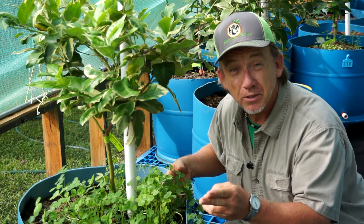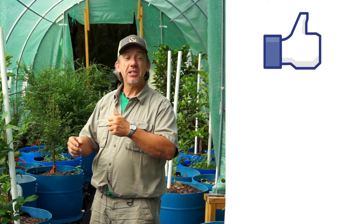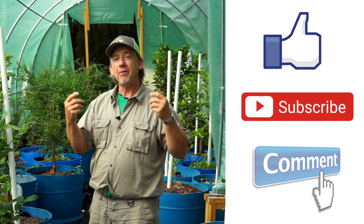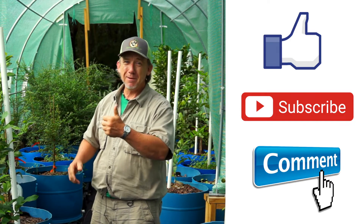What are some of the things you guys are doing to reduce your fertilizer inputs? I hope you enjoyed today's video. If you did, remember to hit like, subscribe to our YouTube channel, and leave me a message. I'd love to hear from you. Remember, as always, keep it fresh and keep it local.